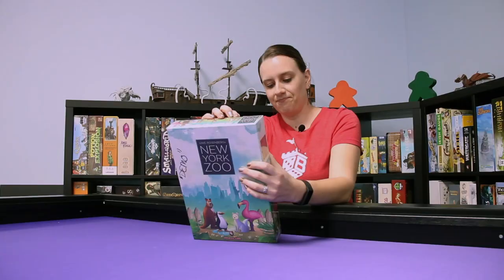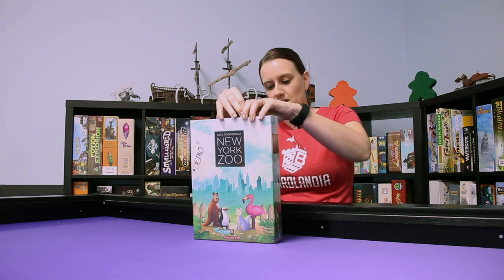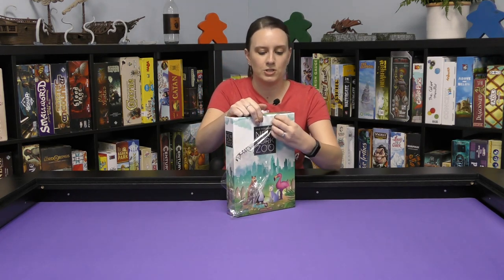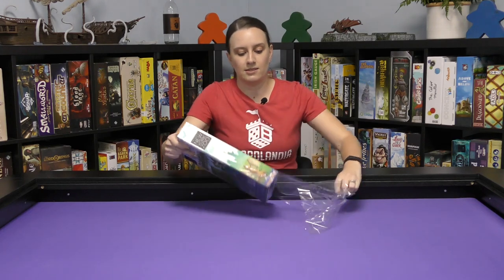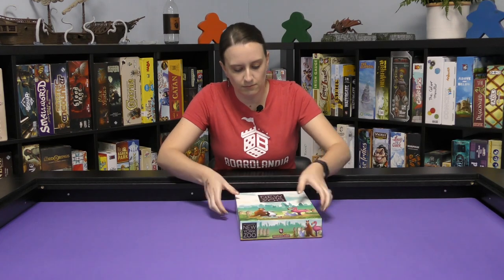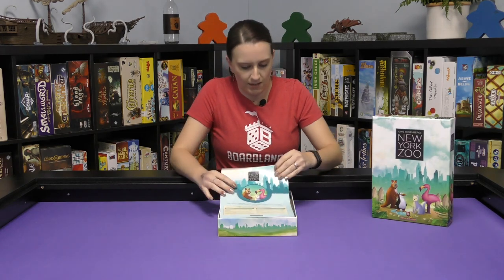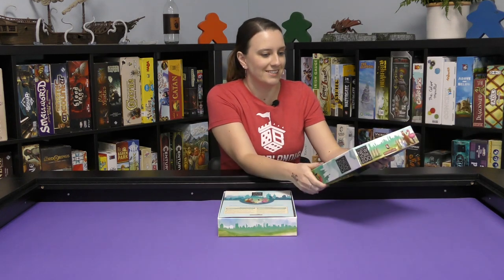While I'm opening it — New York Zoo is ideal for ages 10 plus and 1 to 5 players. I'm excited also because Capstone has been publishing some really fantastic games lately, and this one looks just as impressive.